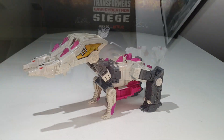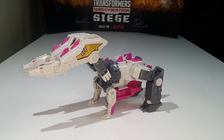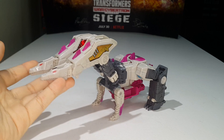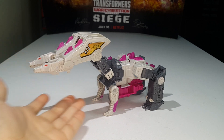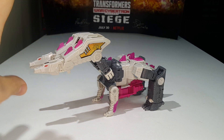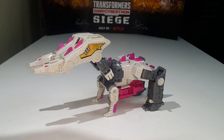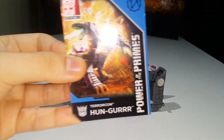Here is Hunger fully transformed into his double-headed monster mode beast thing. Now before we go into full detail of the figure, we must talk about the most important thing that was included in the package, which is the collector's card.